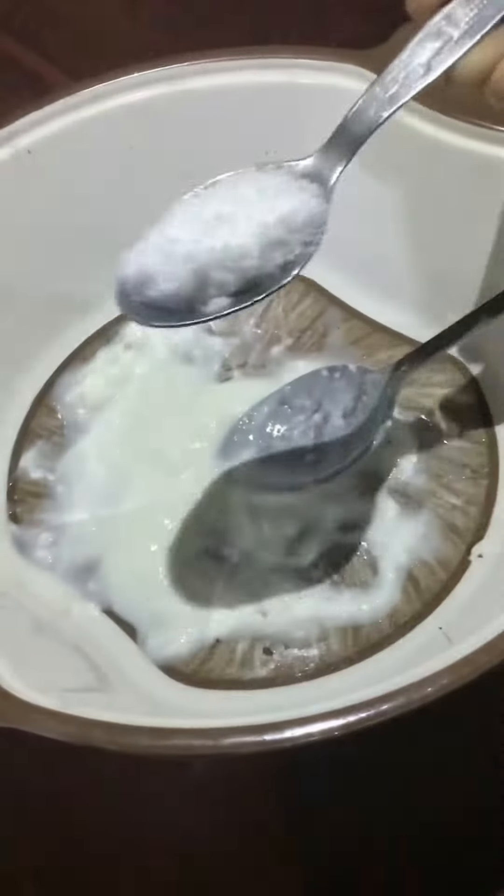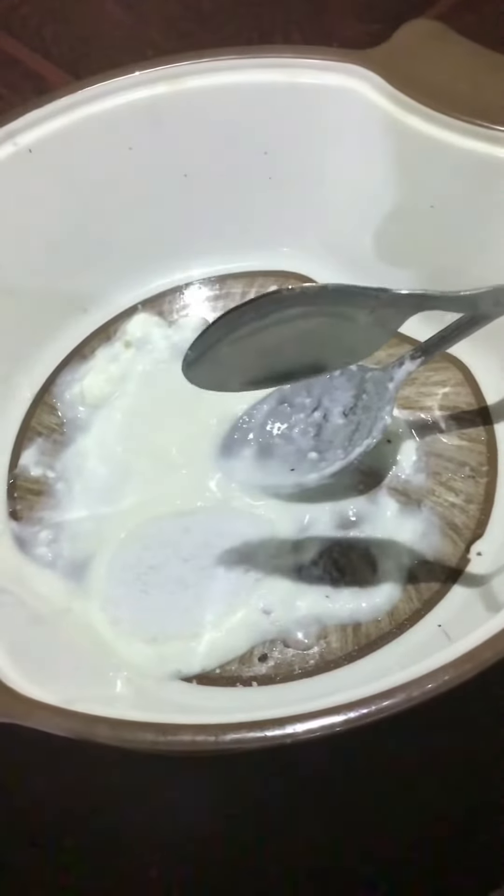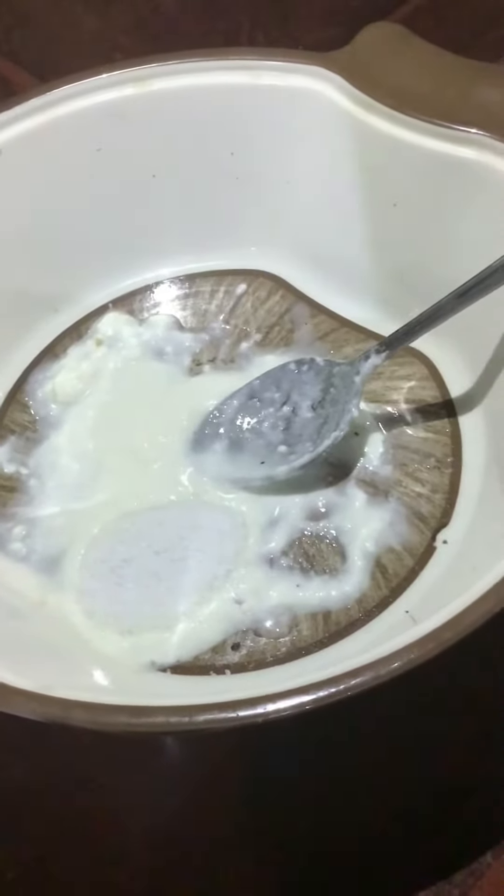First, I have a yogurt. I have 1 tablespoon of salt. And 1 tablespoon of salt.